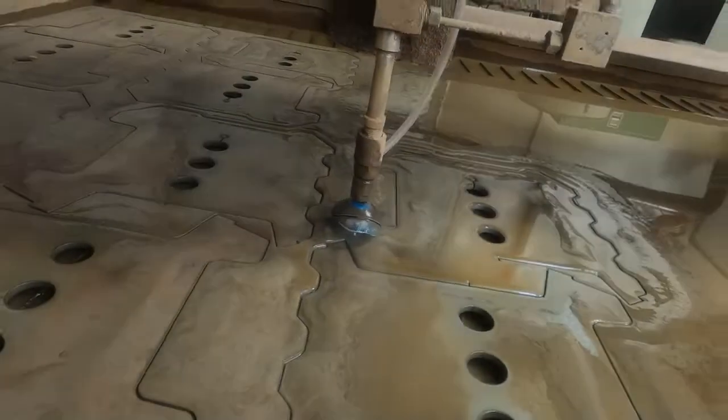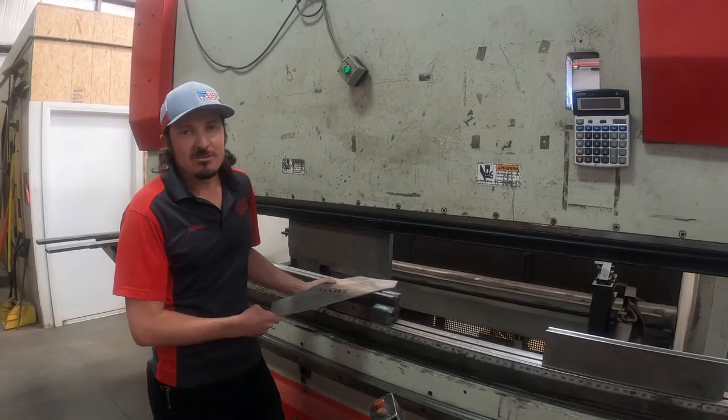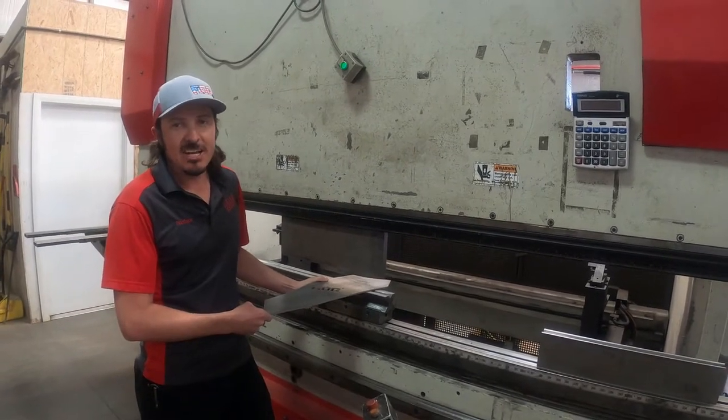Hey guys, Nathan at Flog here. Let's take you through the process of how we make our bumpers. Our parts are cut with water jet or laser for optimal precision. Our parts are all bent with CNC for cutting edge accuracy.